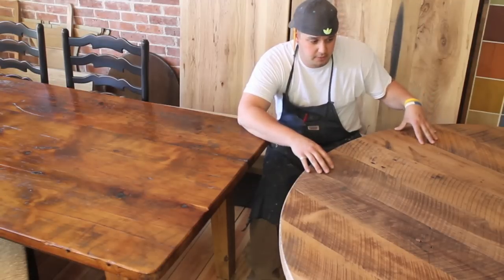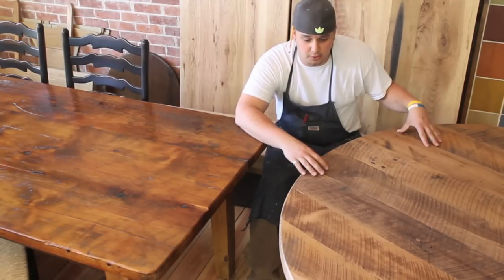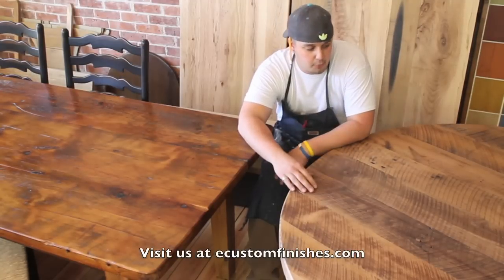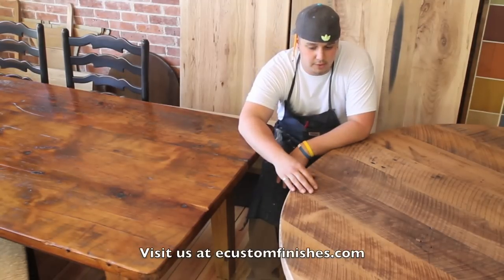Our clear coat really brings out the natural beauty of the wood. As you can see, these are more narrow planks — two other things to think about when you're ordering a table.